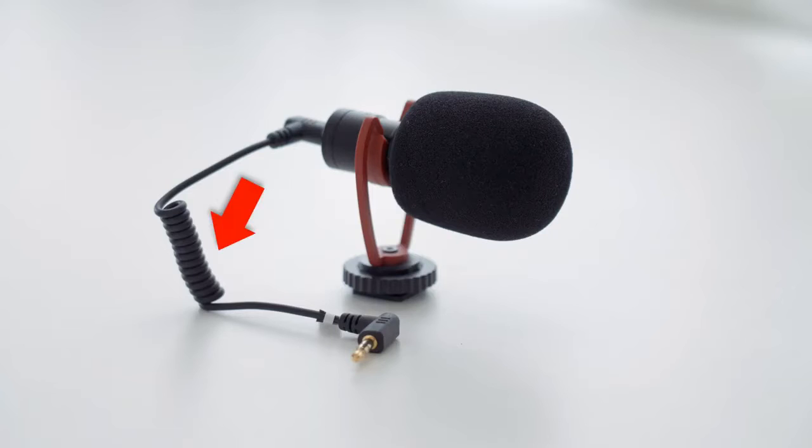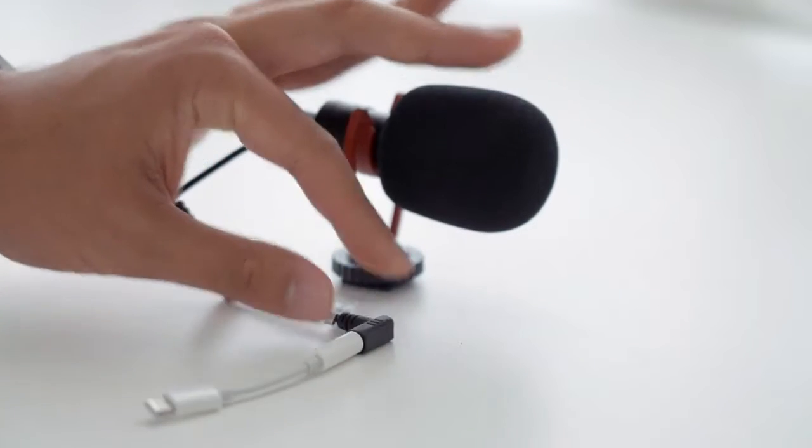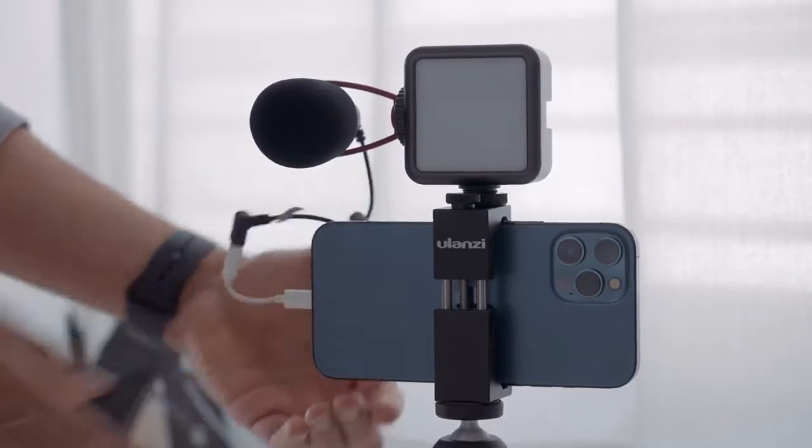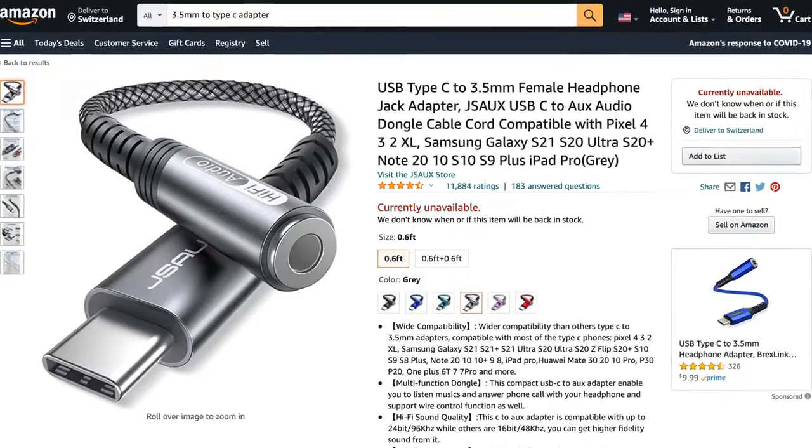To connect the microphone to your smartphone, make sure to use the included phone cable that comes with the Siren mic. Since it has a 3.5mm jack output, I will need a lightning adapter to plug it into my iPhone. If you're using an Android, you will need a Type-C USB adapter. Once plugged in, you're ready to record.